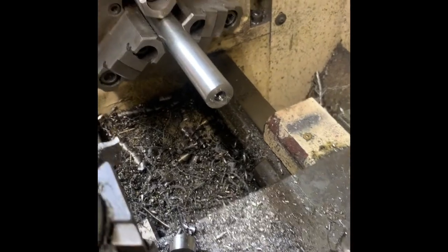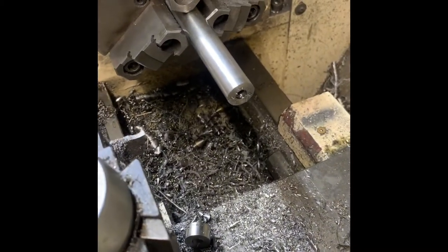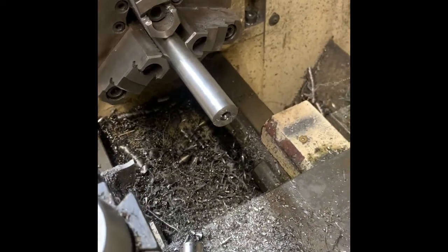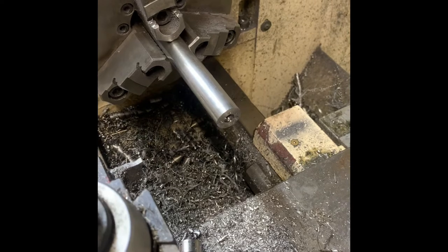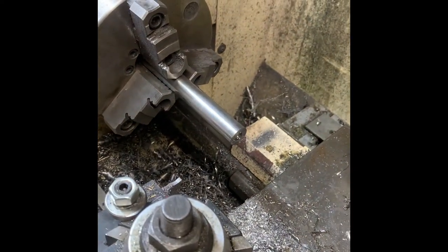I got the hole bored through this piece of bar stock — well undersized — but I'm gonna follow up with the correct diameter that I want for this brake. I'll check back in after I get it to the correct size.